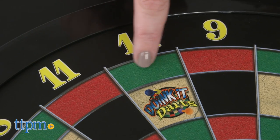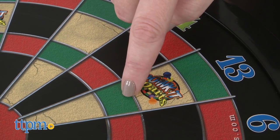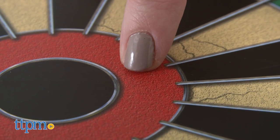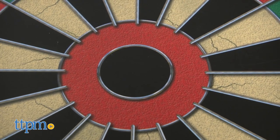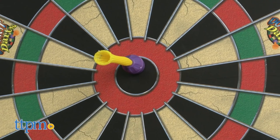If a dart lands on the double ring it's worth the number on the wedge times two. If a dart lands on the triple ring it's worth the number on the wedge times three. The outer bullseye is worth 25 points and the inner bullseye is worth 50 points. There are a variety of different dart games you can play and there are rules for seven of them at the Marky Sparky website.